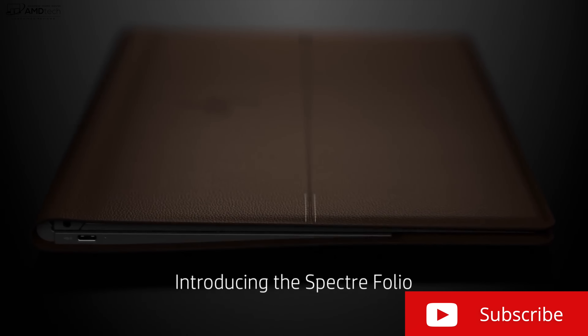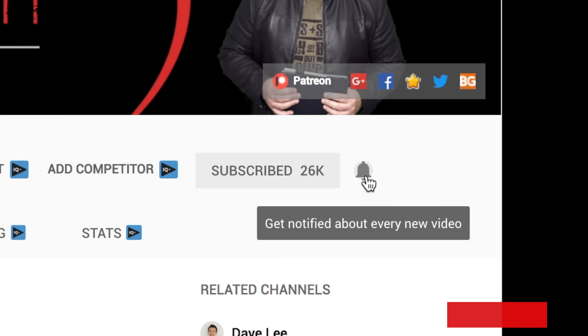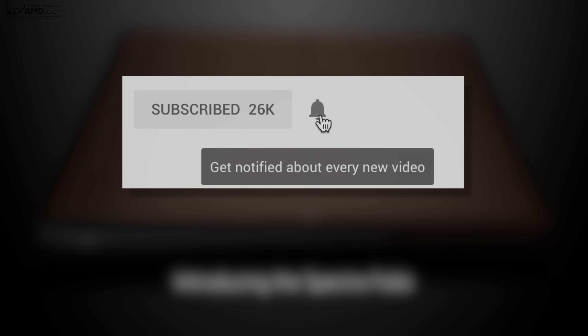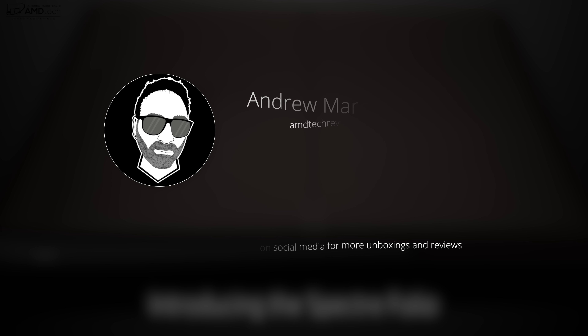Want to see more videos like this? Why not hit that subscribe button and make sure you hit that notification icon — this way you'll be alerted every time I post a new video. And don't forget to check me out on my social media, especially Twitter, because that's where I post all the latest updates.